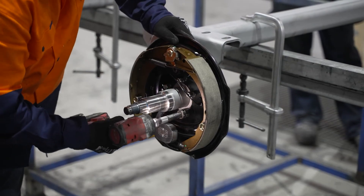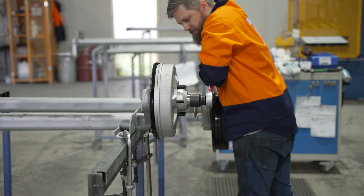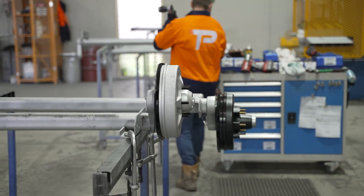After that we fit the hubs and the brakes, and with the final check the axle is more or less ready to go. Options on these axles include the hub face length and the bracket positions. This allows the axle to be adjusted to fit different width trailers and chassis sizes.